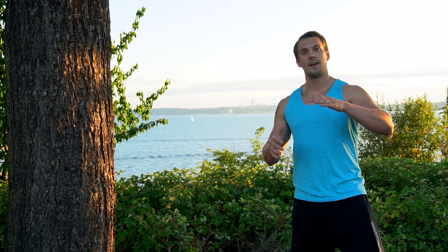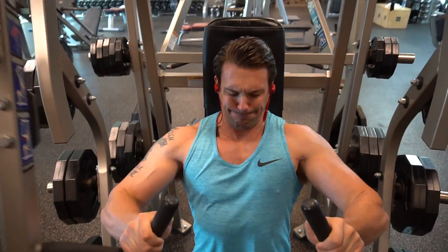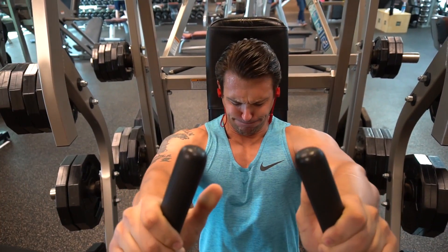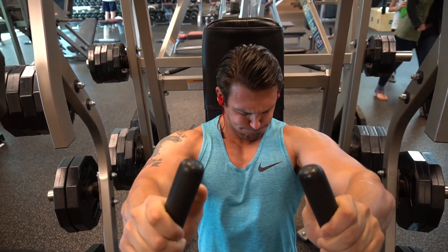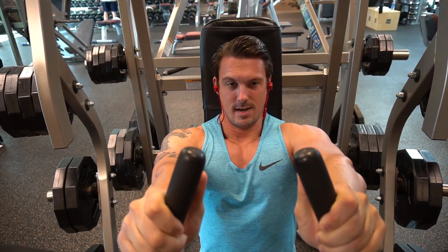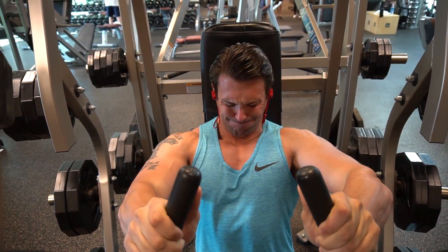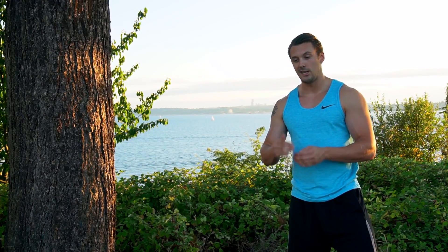Then from there, we went on to another hammer strength machine. I take this one — it's a neutral flat bench for hammer strength — but I take the seat and lower it all the way down. That way when I'm pushing, it's almost turning into an incline. It'll come up and it's almost hitting like the top of my chest, just trying to build the top. Same thing — 5 sets of 8 to 10 reps — and remember, still just 1 minute between each set throughout this entire workout. It should go pretty quickly and you should have a huge pump afterwards.